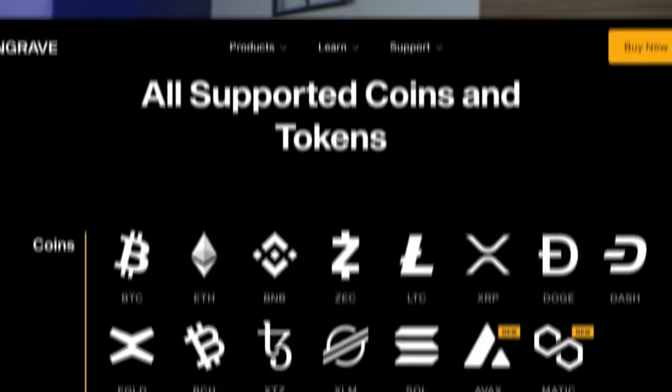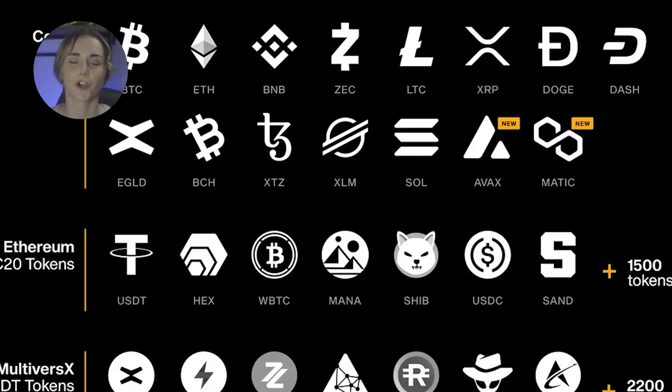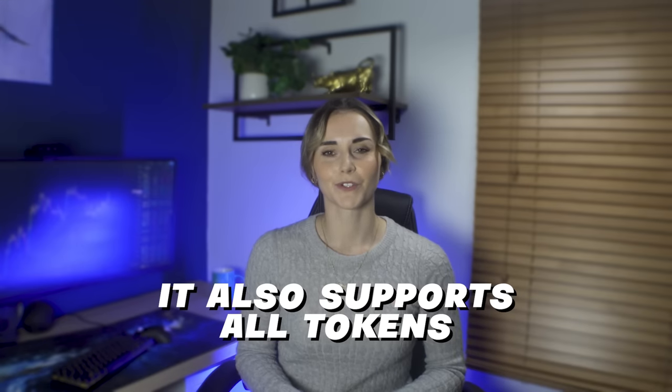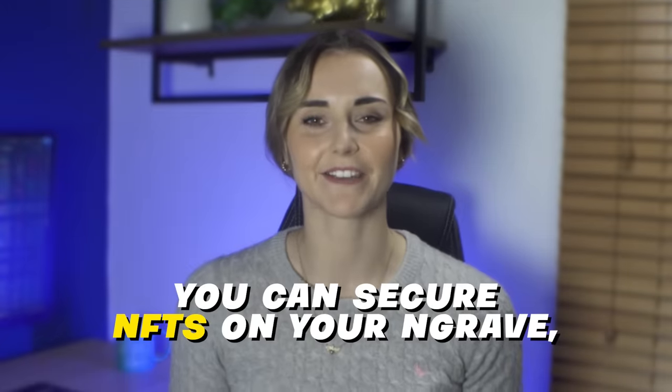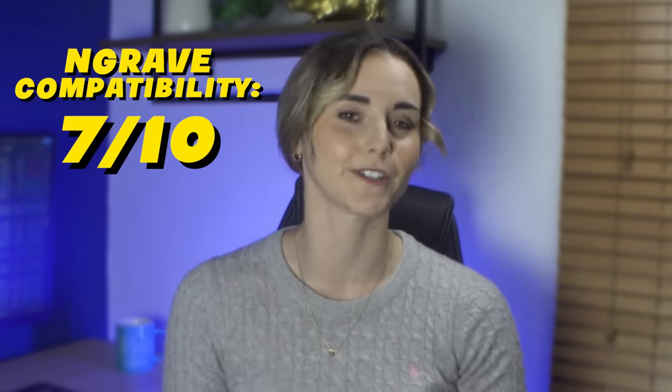Now let's look at compatibility. It's all well and good having a secure wallet, but it's useless if it doesn't support many cryptos. Engrave doesn't have that problem — it supports all the major cryptos like Bitcoin, ETH, BNB, XRP, Solana, MATIC, and Litecoin; the list goes on. It also supports all tokens on Ethereum, NFTs, and tokens on the MultiversX chain. I'd like to see support for some newer chains, but the list is expanding regularly, so I give it a 7 out of 10 for compatibility.